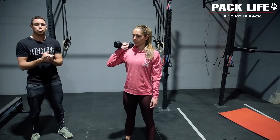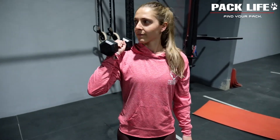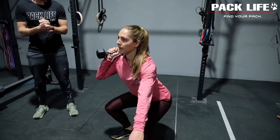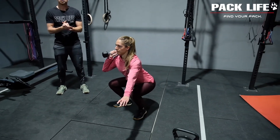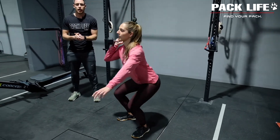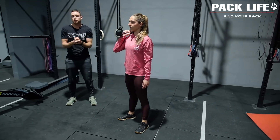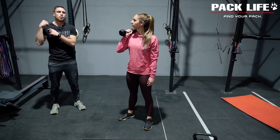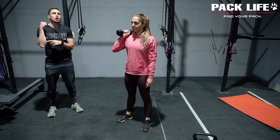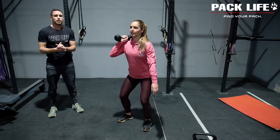For the single hand variation, Raffi has the dumbbell head resting on her shoulder with her elbow just in front of the dumbbell — this is really important. From here she pushes the hips back and down, maintains her lumbar curve, and the knees track over the toes in a normal squat. Then we add in a big, violent, aggressive hip extension to create momentum to help out the shoulders, and only once she's reached hip extension does she drive that dumbbell overhead.